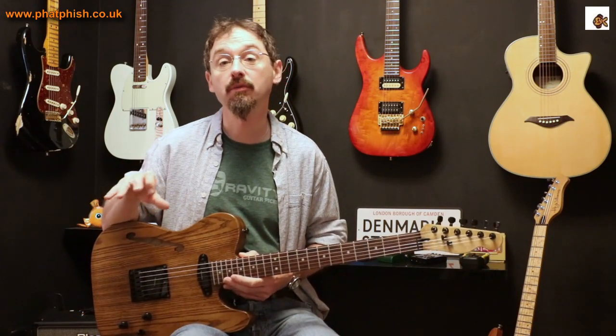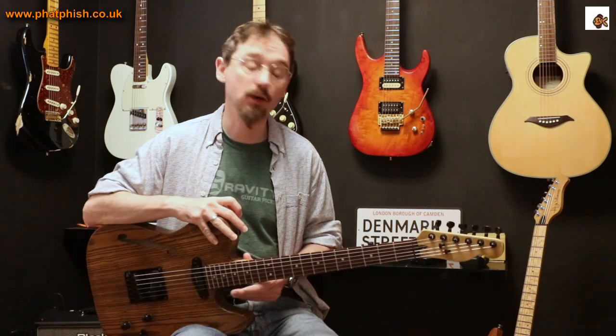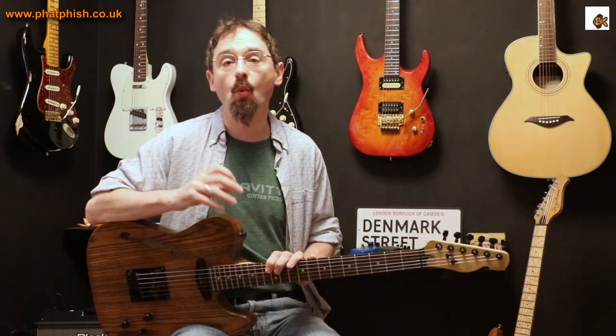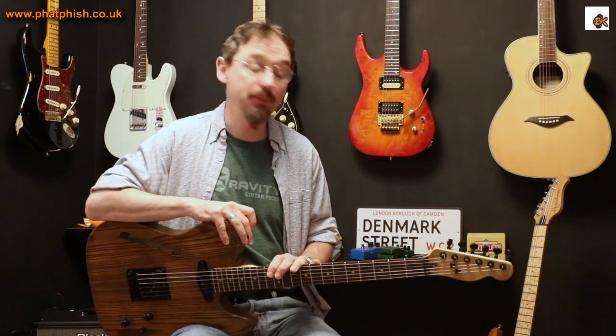Hello again and welcome back to the Fatfish Guitar Studio. I'm Dave and in this video we're going to be talking about guitar pickups, specifically issues to do with noise coming from them. It was inspired by a question I was asked by another guy called Dave, asking me if I had the wiring diagram for some Seymour Duncan Hot Rail for Tele pickups.